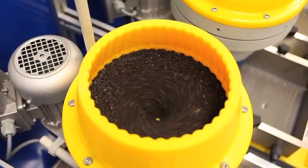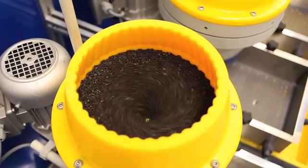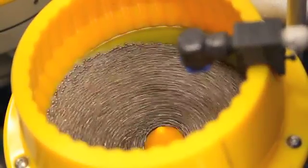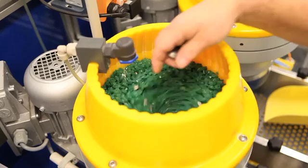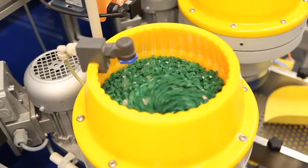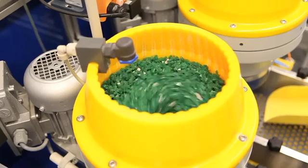Centrifugal disk finishers are designed to introduce centrifugal force to finishing media in order to enhance its efficiency. By using centrifugal force, a typical process that may have been carried out in a tumbler or vibratory finisher can now be completed in up to one tenth of the time cycle.